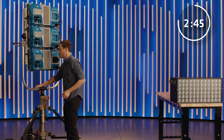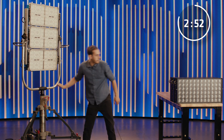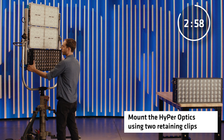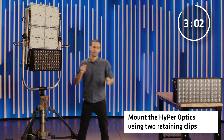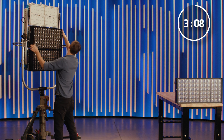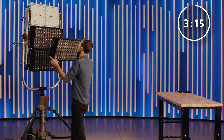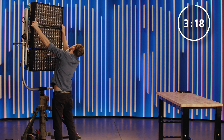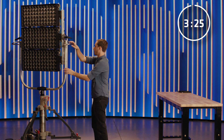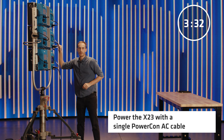All right, we're all wired up. We can spin this around and start putting on some hyperoptics — they just slot into the front, and then I'll push up the clips on either side to lock them into place. Just like that, our X23 is fully built, wired up, and ready to shoot.